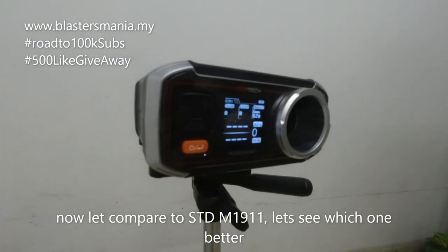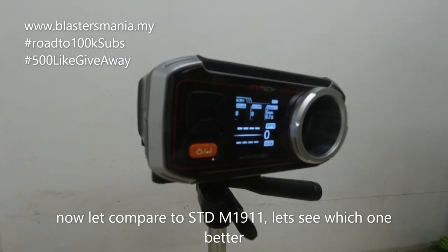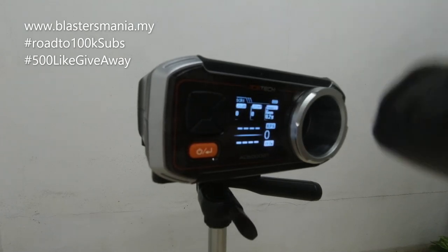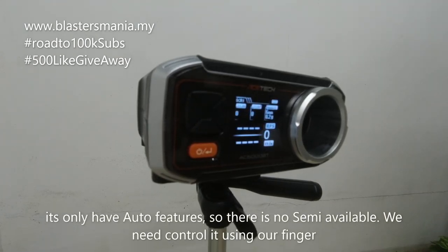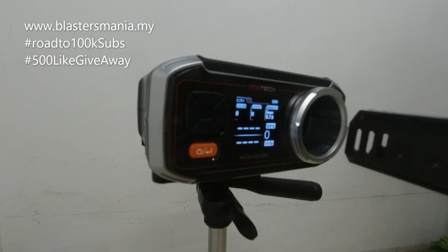Kita test FPS dia, sama ada dia lebih kuat daripada 1911 ke tidak. Kita tengok keputusan dia. Dan model 777 ni memang tak ada semi, cuma ada auto saja. Tapi kita try control lah dengan kita punya jari, tembak satu-satu. Jom kita mulakan.